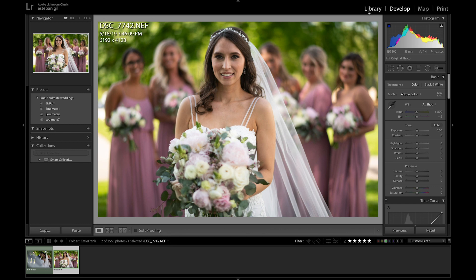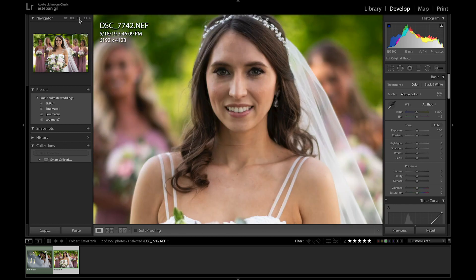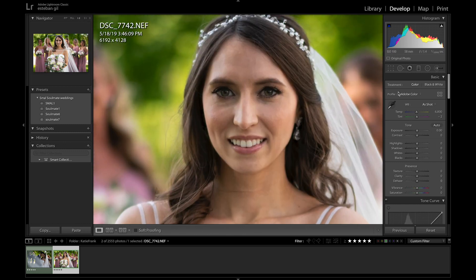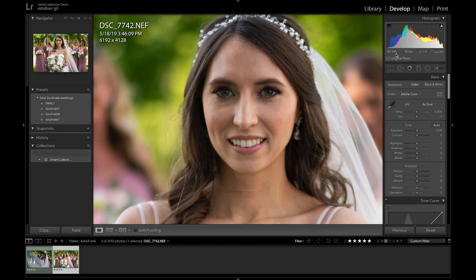Let's work on Katie here. For this particular photo I'm going to go to one-to-one view so that we can see some of the changes happening. This was taken with my favorite lens, the 58 millimeter at f/1.4, one one-thousandth of a second, ISO 100. The first thing I want to do is edit my photo with whatever preset I'm using.